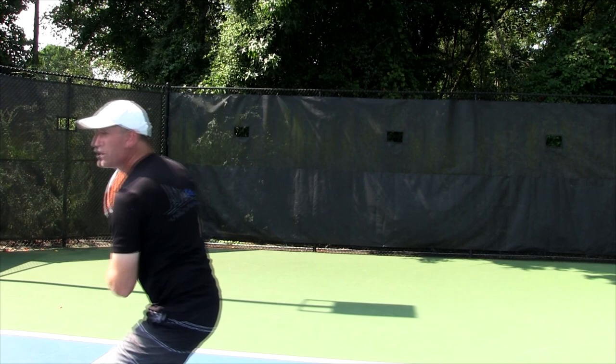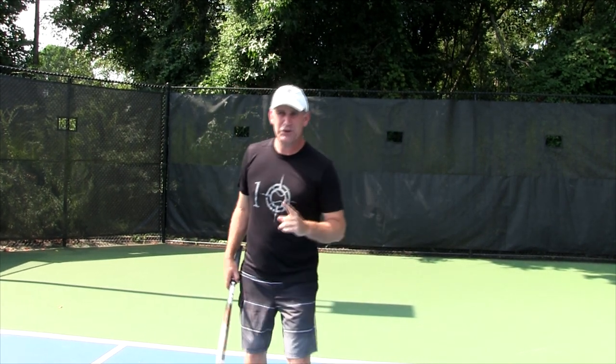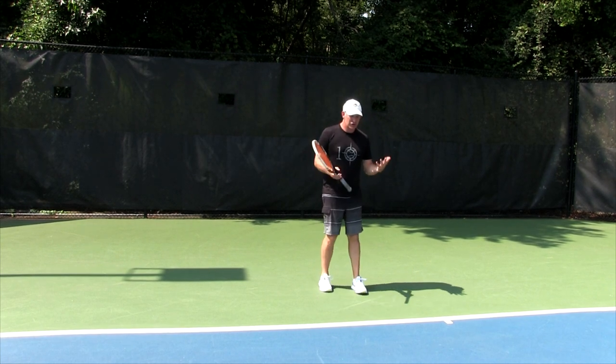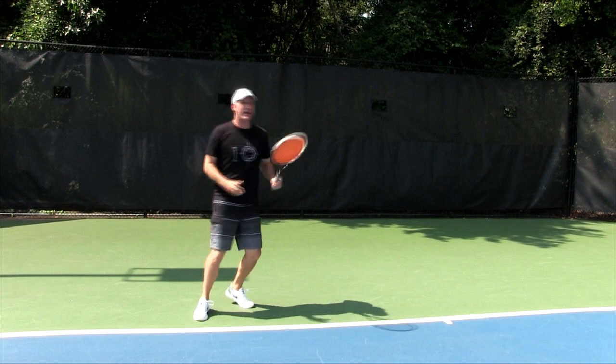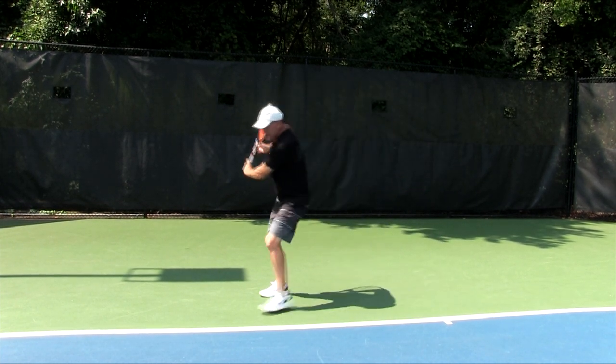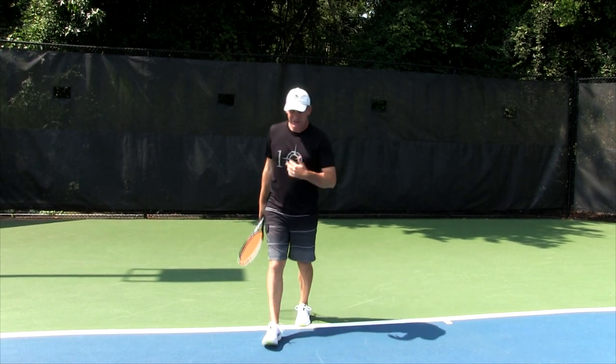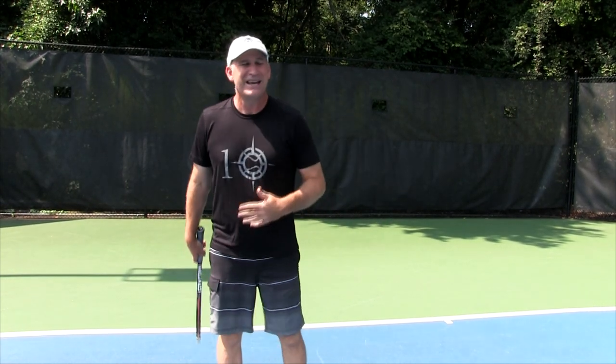If you've got that mentality that the return of serve is different than a ground stroke, you're starting off in the right way. Because it is not a ground stroke — it's coming really fast with all kinds of different spins. Number two, and probably the most important thing, is that your footwork is completely different on a return of serve than on a ground stroke. When you're at the baseline in a ground stroke rally, there's a flow and rhythm to it. I tell my students to get into what I call a boxer shuffle: hitting, boxer shuffle, split step, back and forth. That's what a rally feels like. Return of serve is nothing like that.